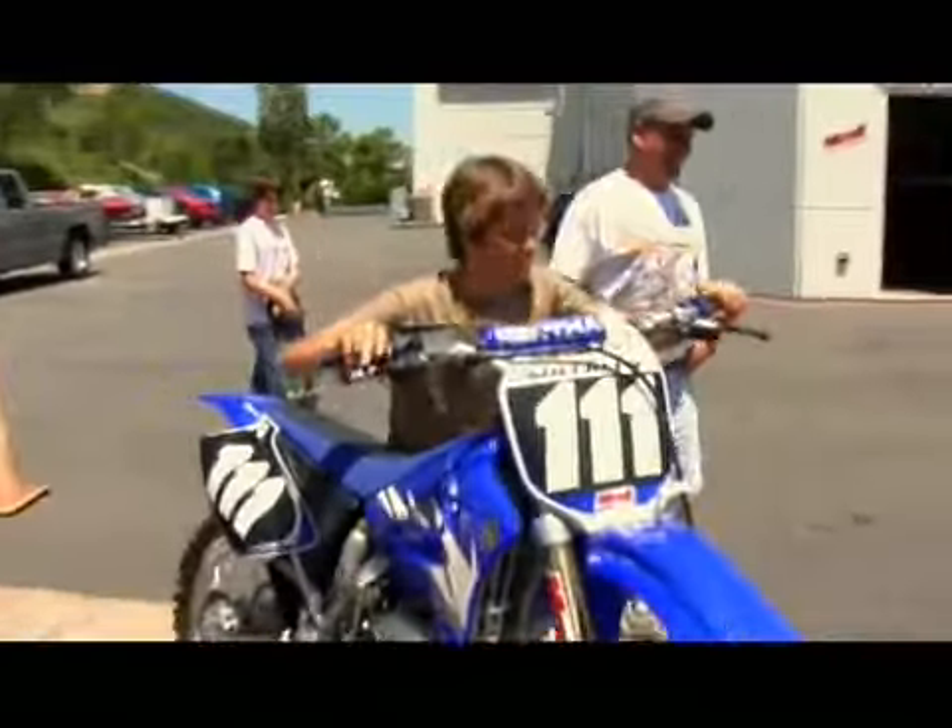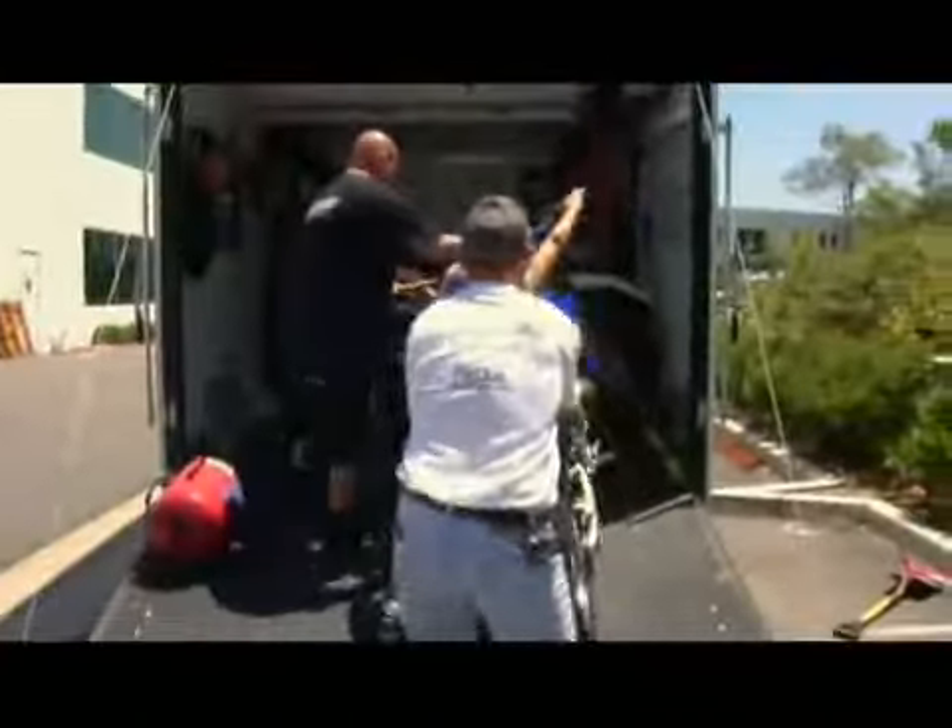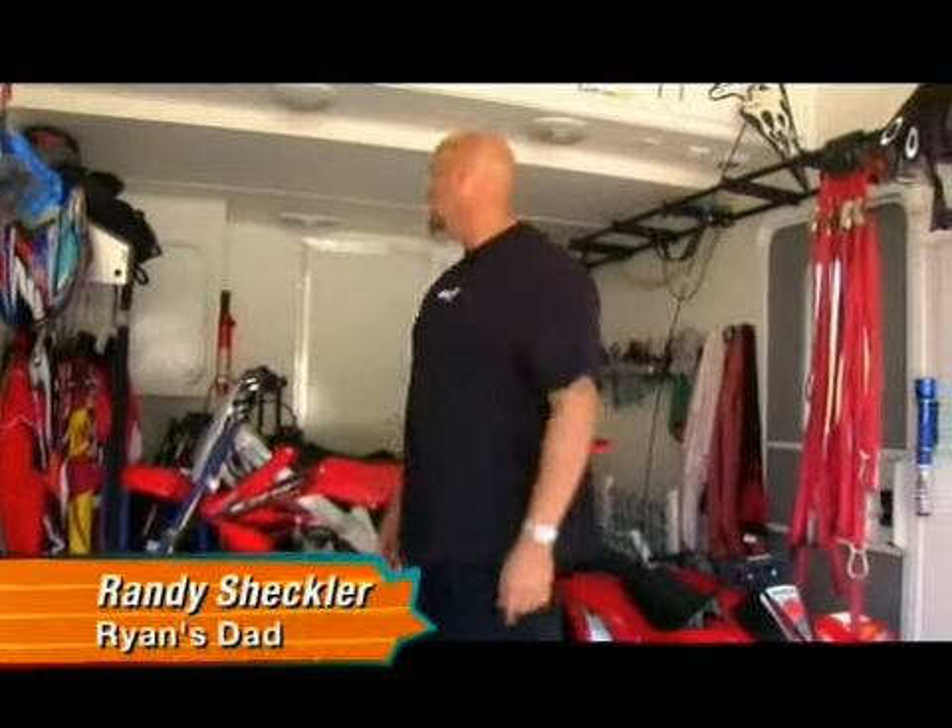Now we're here at Nickel Racing, just getting ready to load up and go on a fun-filled weekend. We took a bunch of people from Nickel and we went out to Ocotillo Wells.